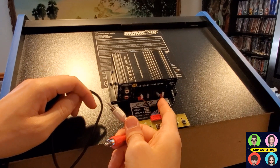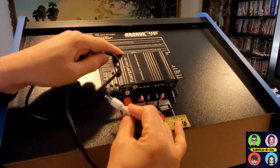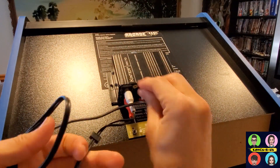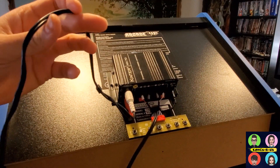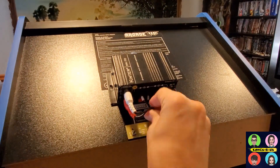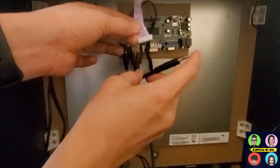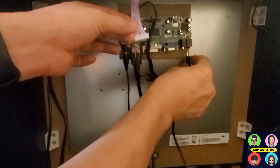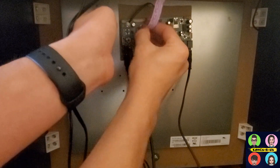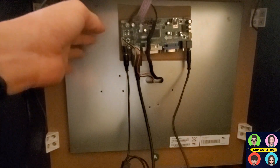Connect your speaker wires to the positive and negative sides, both left and right. Then take your RCA cable, plug it into the right channel, and take the 3.5mm cable through the hole to get everything plugged into the LCD control panel. The audio 3.5mm jack goes on the right side of the LCD converter, and the control panel ribbon plugs into the top right of the LCD board.